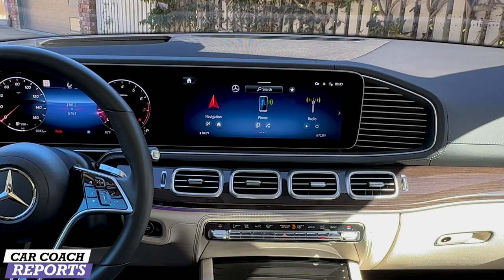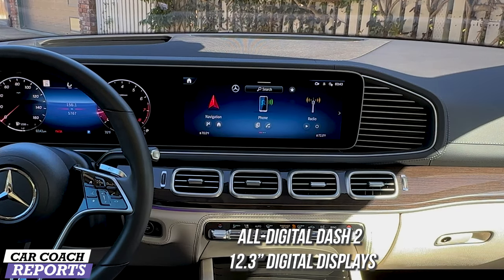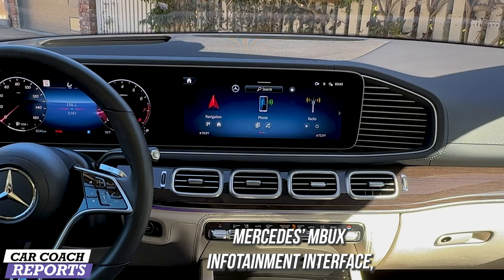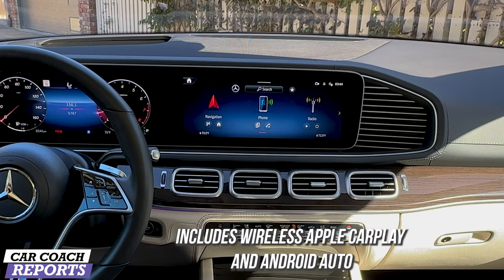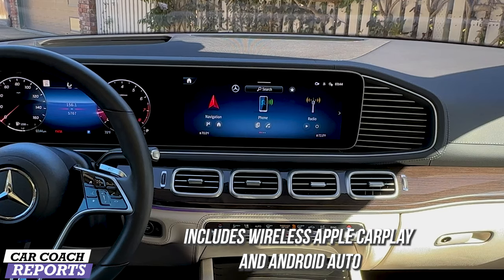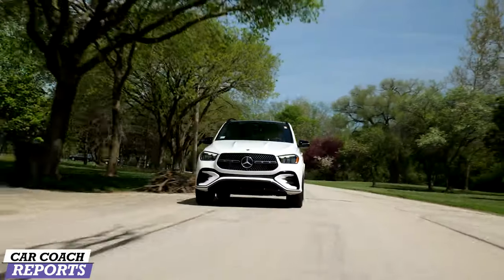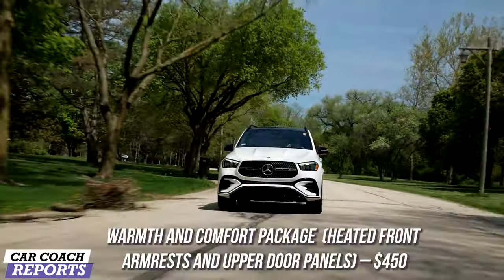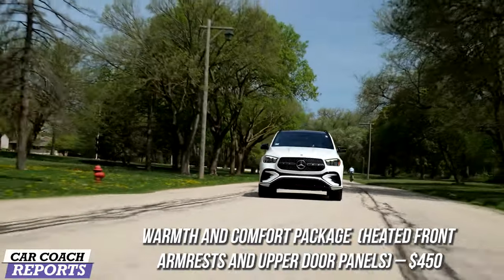There are a lot of new features inside the Mercedes GLE, including two 12.3-inch digital dash displays with the Mercedes-Benz user experience — MBUX interface — which includes wireless Apple CarPlay and Android Auto, both standard. Our premium package on our test vehicle includes the Burmester audio. There are a lot of additional packages you can purchase, including the warmth and comfort package which includes heated armrests and upper door panels at $450.